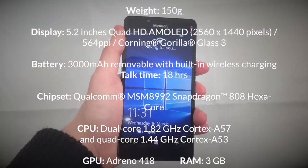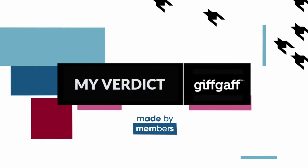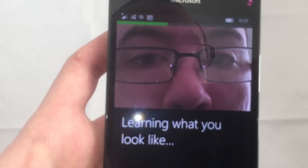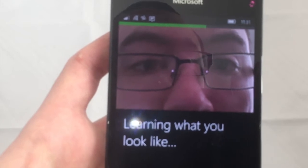On your screen now are the full specs and features of the Microsoft Lumia 950. I am very intrigued and excited by the Windows Hello Iris Scanner — a new take on biometric security — and it works very well, even if you wear glasses like me.